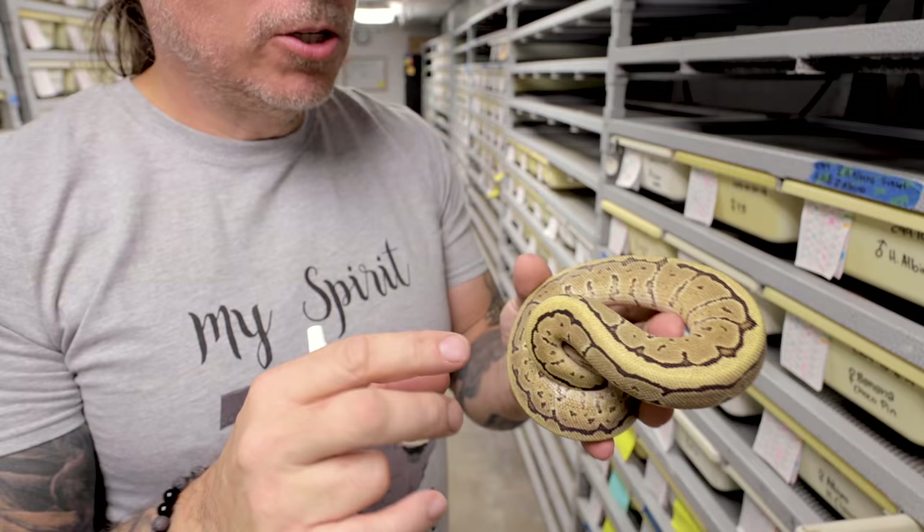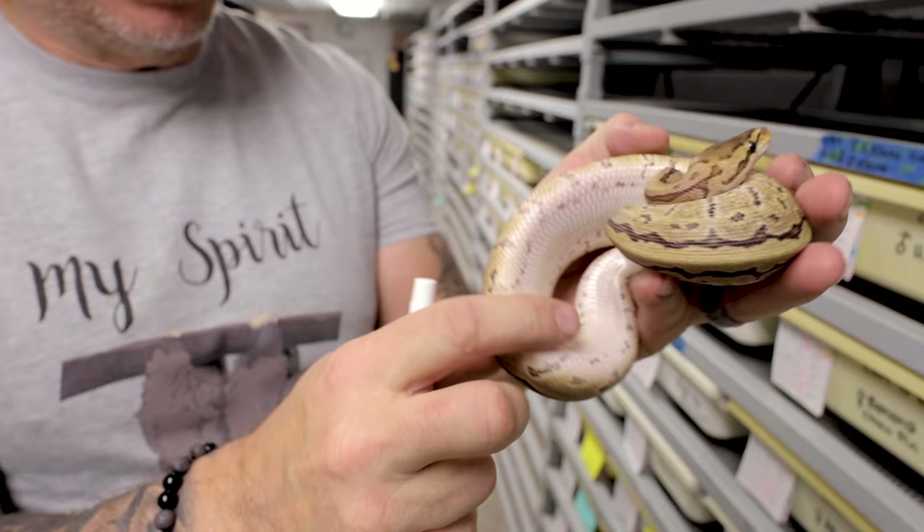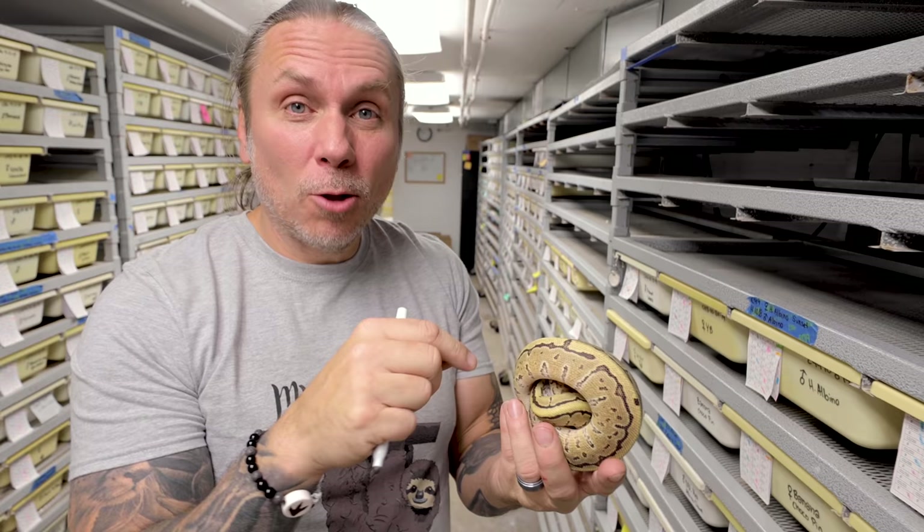This is actually a pinstripe specter that was bred to a fire yellow belly. Now the specter and yellow belly would make super stripes, but this is obviously a fire pin. But is it a specter or is it a yellow belly? Because both have kind of similar traits. But in this case you can really see there's no flaming in the sides at all — that would be yellow belly. So we know that this is actually a fire pinstripe specter, not a fire pinstripe yellow belly. It's just little cues like that that you have to become really familiar with.